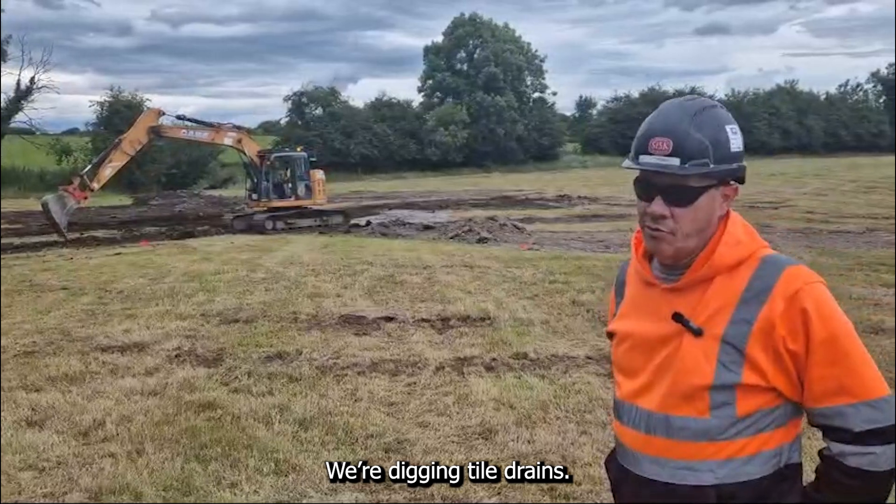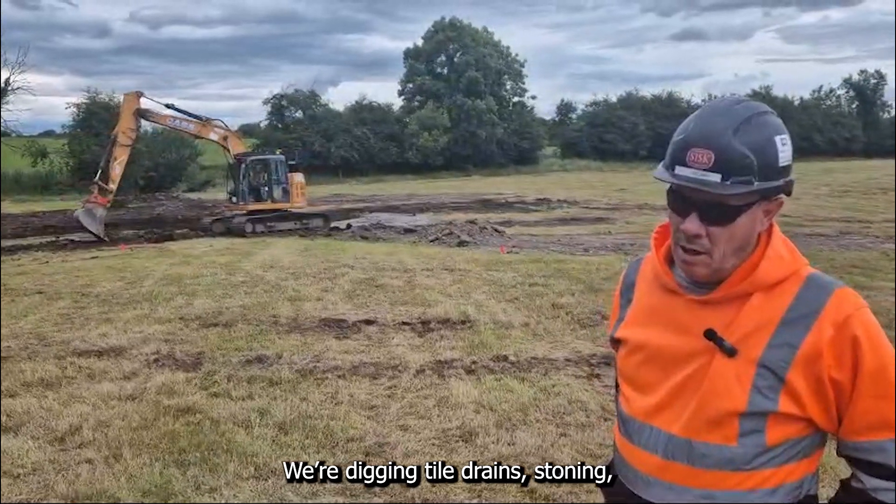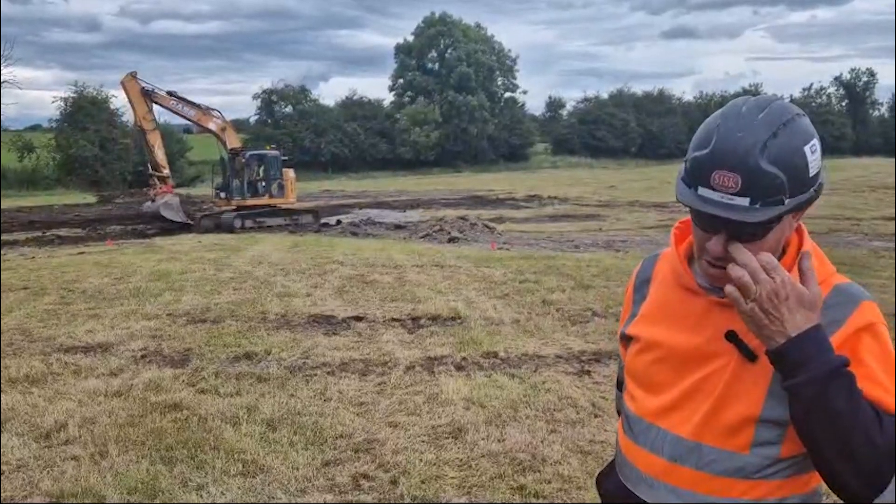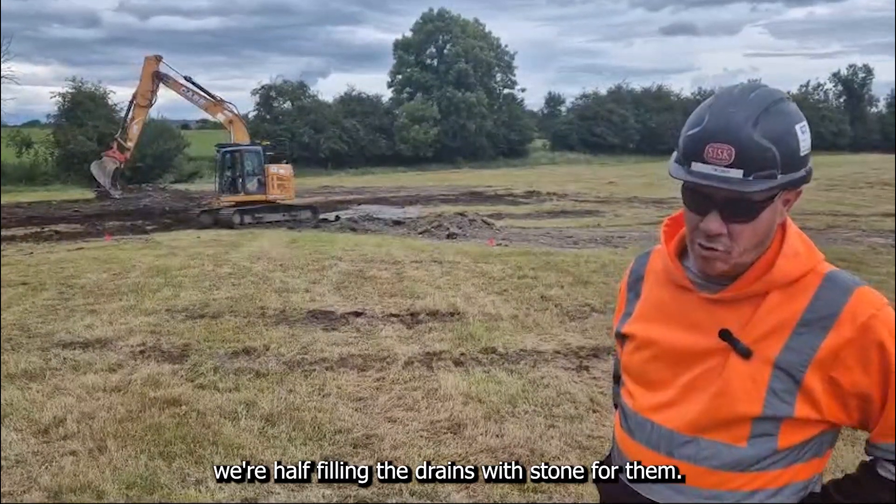We're digging tile drains, stoning, piping, and we're half-filling the drains with stone for them.